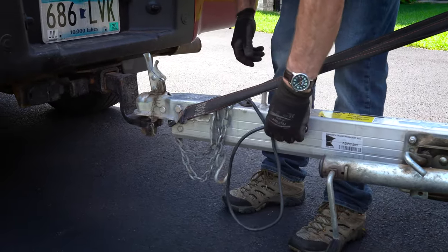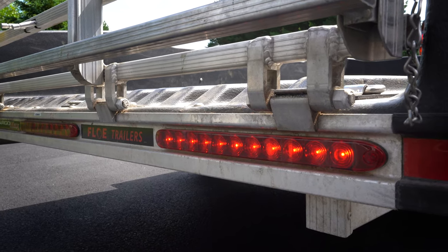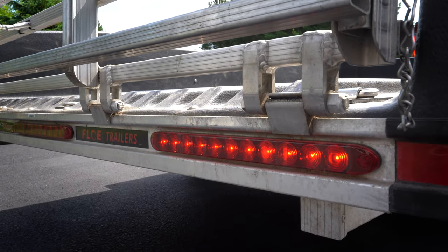The plug for your trailer lights has a little place to dock the end of the plug, otherwise it's dangling down there and gets caught in something. The lighting is also real nice — it's got LED lighting, very nice lights.